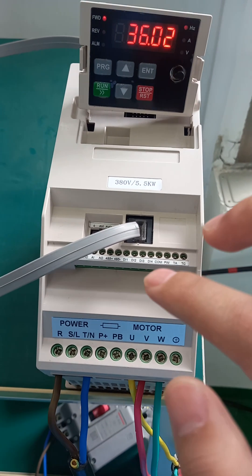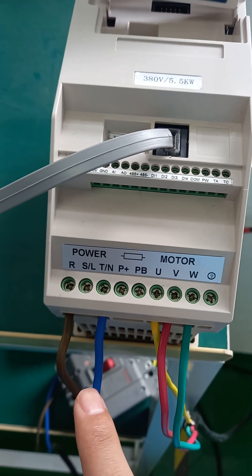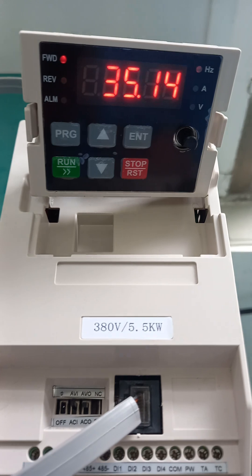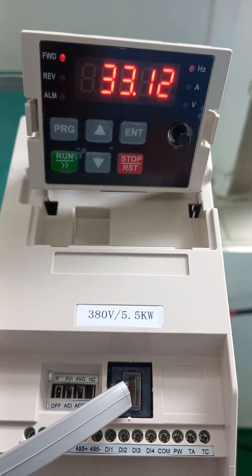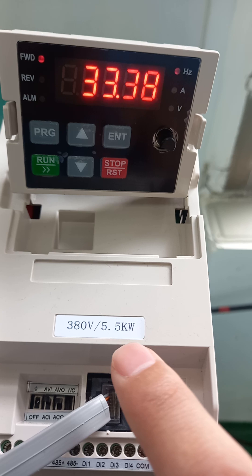This one is our solar pump inverter. You can see the input power is AC one phase and the output is AC three phase. The display is here, and it is 5.5 kilowatts.